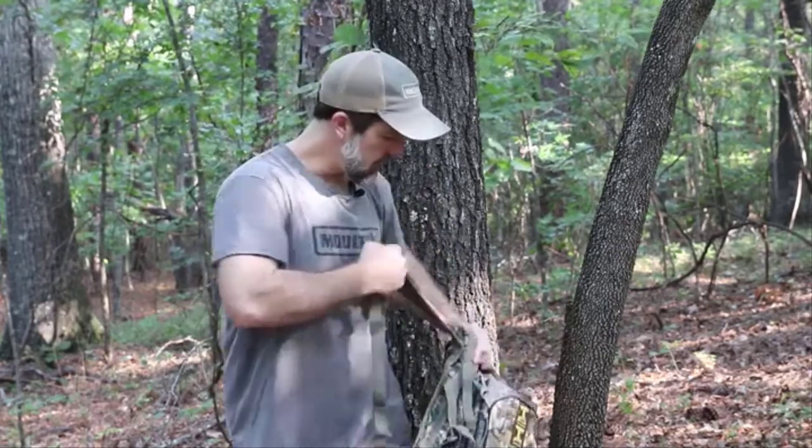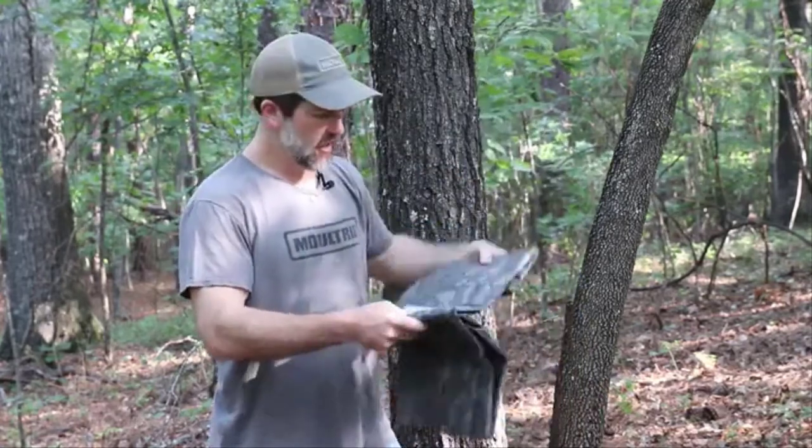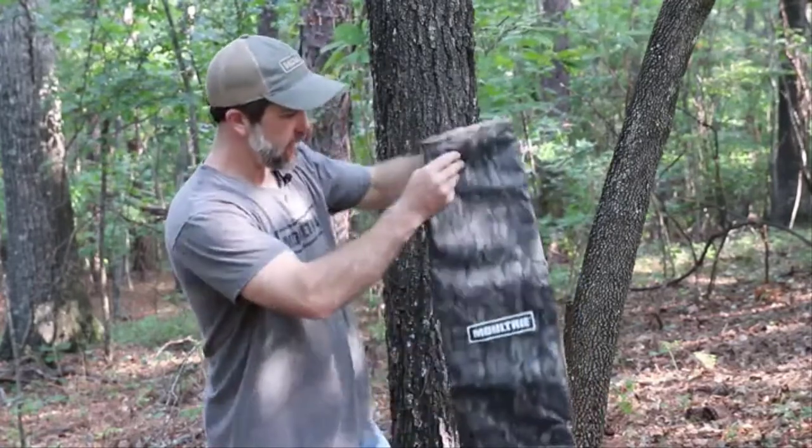We've got this spot. It's tucked back in the woods a little bit on this nice ridge. The bucks really work through here — they don't bed too far from here. We brought a new feeder out. It's super portable; we put it right in our backpack. This is the Moultrie Bag Feeder, and this is a really cool feeder.